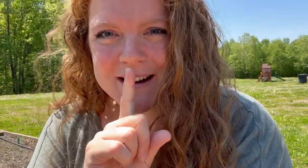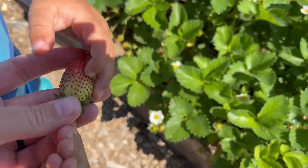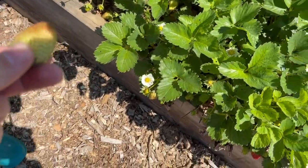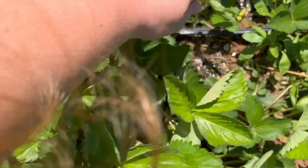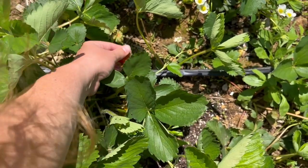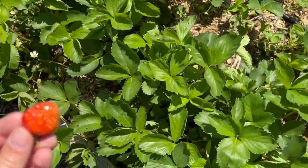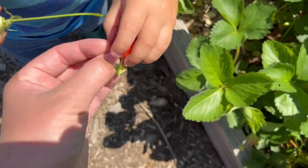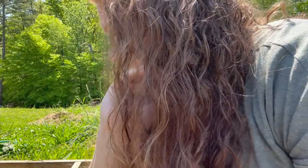I think someone found some strawberries! That one's got some red on it, but we want it to be all the way red — let's see if we can find any red ones. The strawberries are just starting to come on; we've had a couple here the last few days. Most of these just have a tiny bit of white left on them, but there are hundreds of green ones, so we'll have a lot of strawberries here shortly.